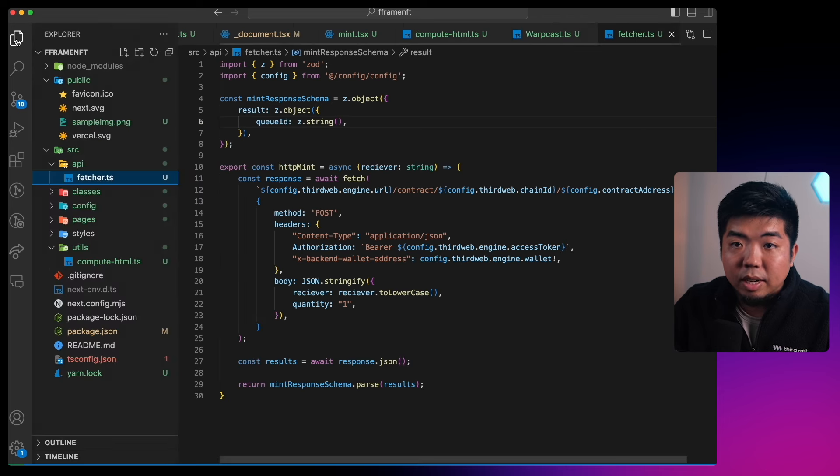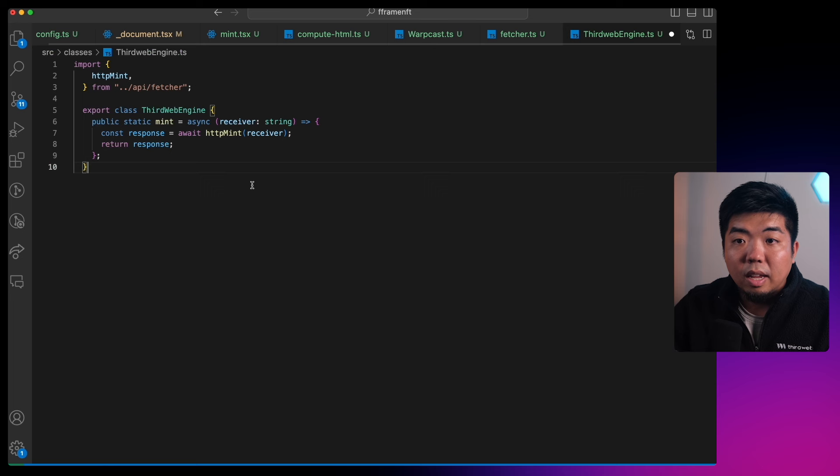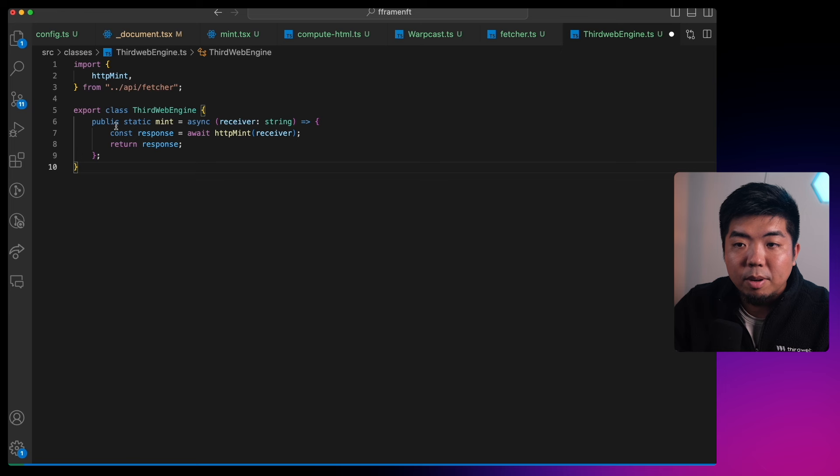Next in our `classes` folder I'll create `thirdweb-engine.ts`. This is a quick class for ThirdWeb Engine that calls the mint function — it has a `mint` method taking a `receiver`, calls `httpMint` with that receiver, and returns the response.